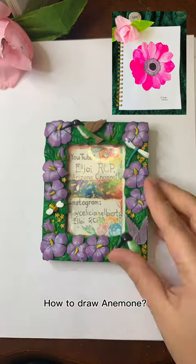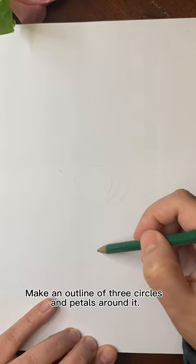How to Draw Anemone. Make an outline of three circles and petals around it.